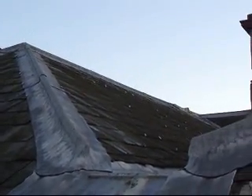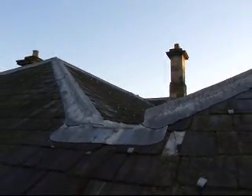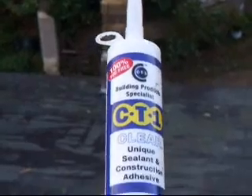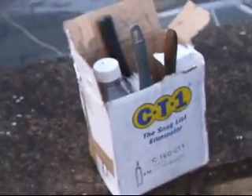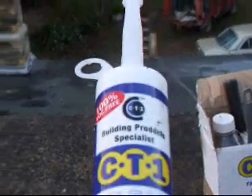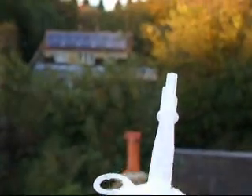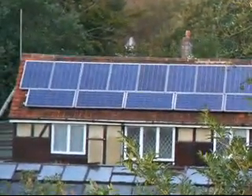And one can simply use a CT-1 adhesive to stick them on. CT-1 really ought to sponsor me for this, but this stuff really does stick very, very well. One needs probably two tubes per length of solar panel, but the result is less obtrusive than a conventional roof panel installation.